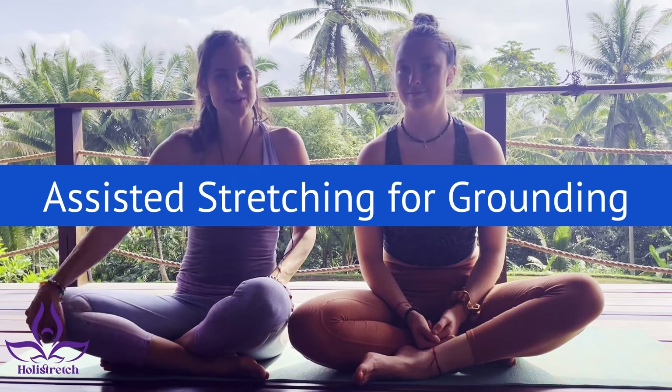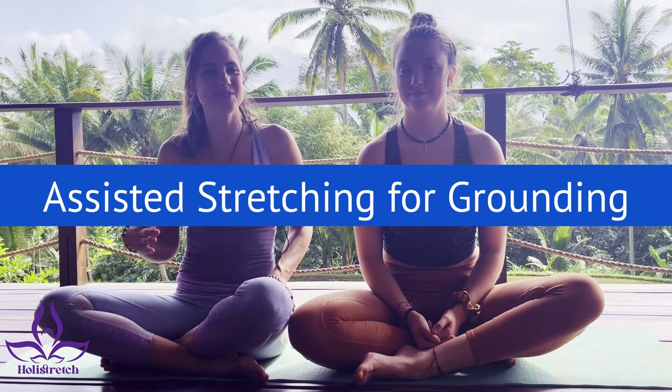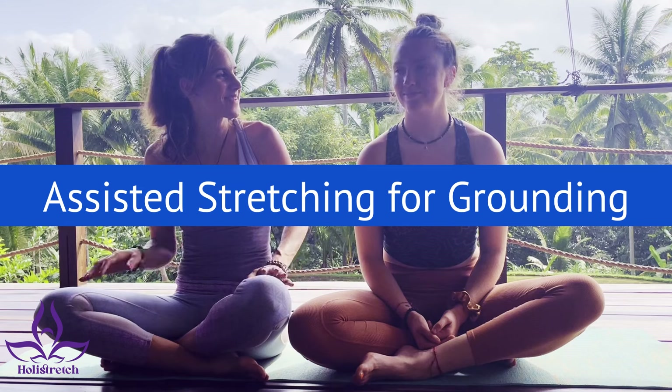Hi there, Holy Stretch fam. Welcome to a Holy Stretch video. My name is Frances Eve and this is my friend Madison.